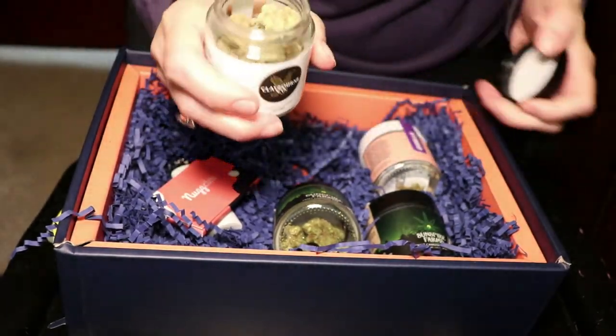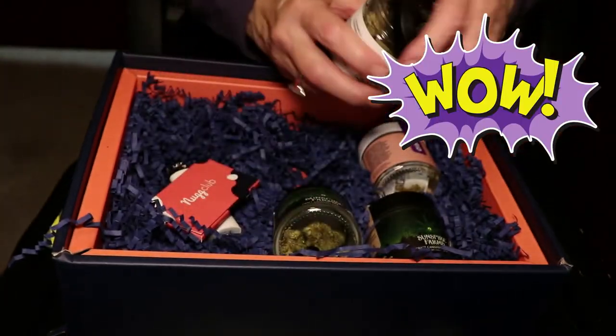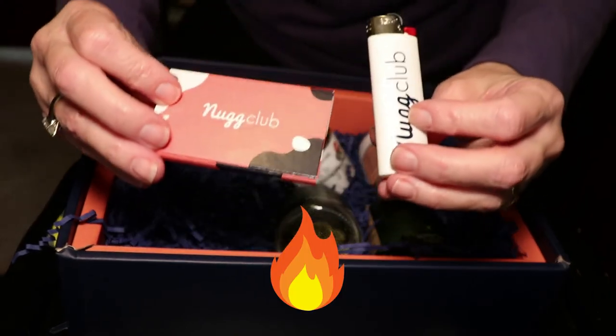Just to give you an idea of how much is in here, you can see there how much is in that jar — kind of exciting. And then finally a couple of little goodies from Nug: they sent a lighter and some papers.